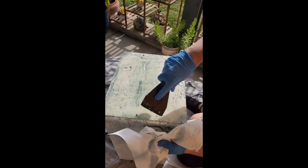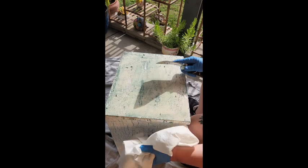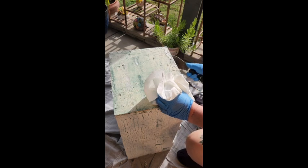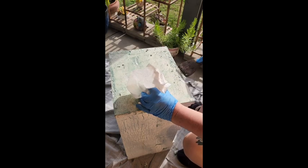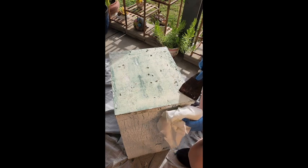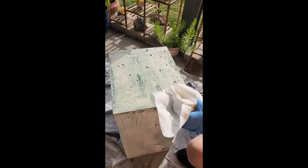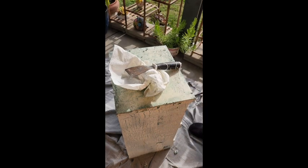I'm going to have to apply another coat — I have more stripper on here. I'm thinking I should just shut off the video so I don't bore you guys to tears, and we'll jump to the next section. I'll be back in a few.